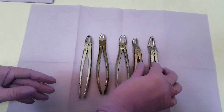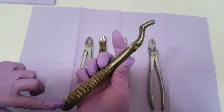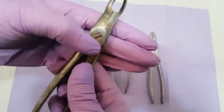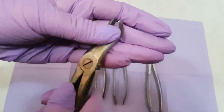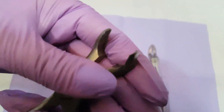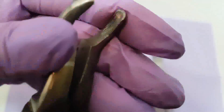Next I will show you the forcep that is used to extract the third molar. It has a form that is different from all the others so you can't mix it up. The working handle is bigger than the others because we need more force to extract the third molar. This is the hinge and these are the working beaks. The working beaks have this form because of the position of the third molar. When we open and close it, the working beaks do not close all the way because we need the third molar to be grabbed properly.